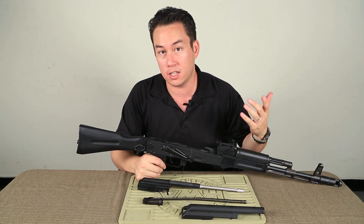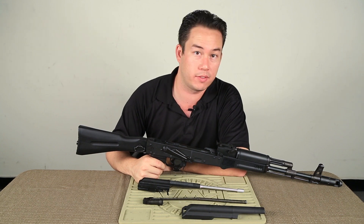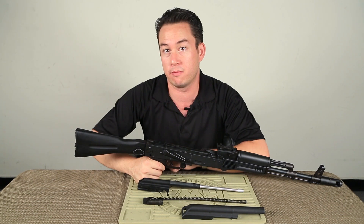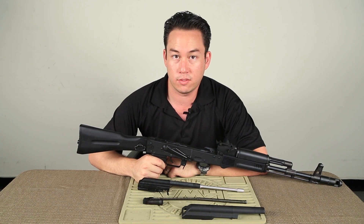Thanks for joining me for GI TV. Be sure to check out the KWA AK — it's available for pre-order right now for $379.95, and it should be in very soon at both our East and West Coast locations. Thanks for watching GI TV, see you guys later.